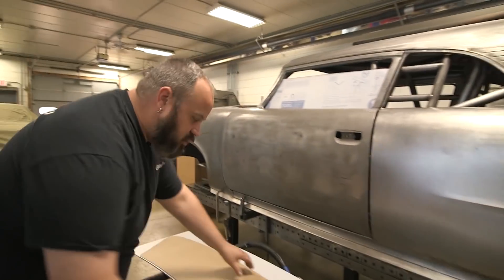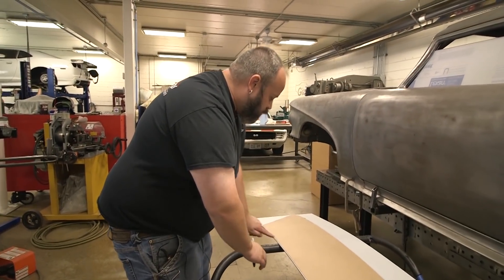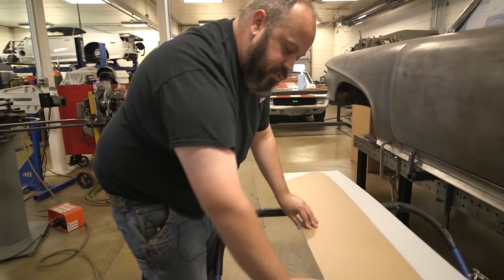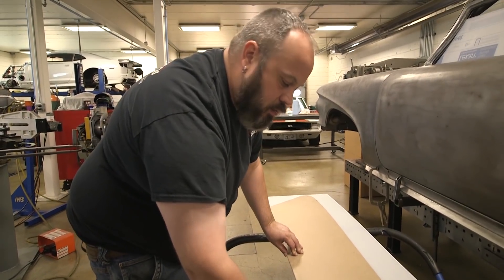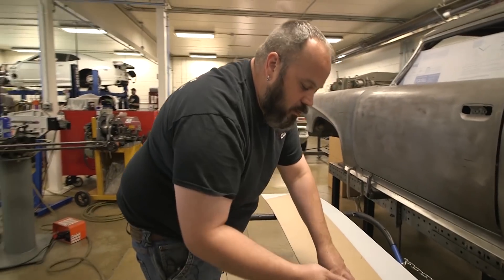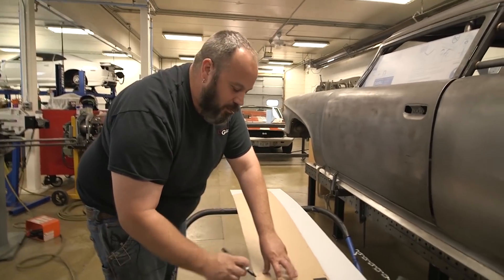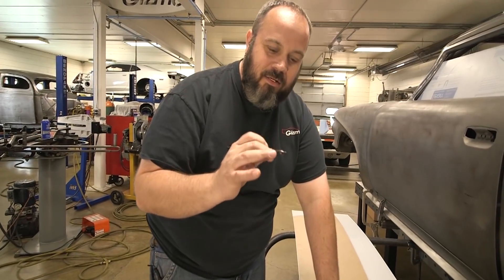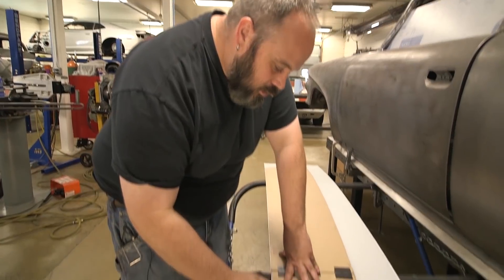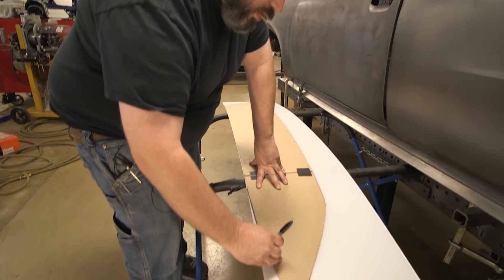Here's our Lexan. I already put a straight edge on the car and found out that the bottom is actually really straight up until about this point here. So I'm going to use the edge of the Lexan because it's so straight. And I'm going to use a fatty — basically an old Sharpie that's worn down and now fat. We know our pattern needs a little extra and we can just compensate for that.